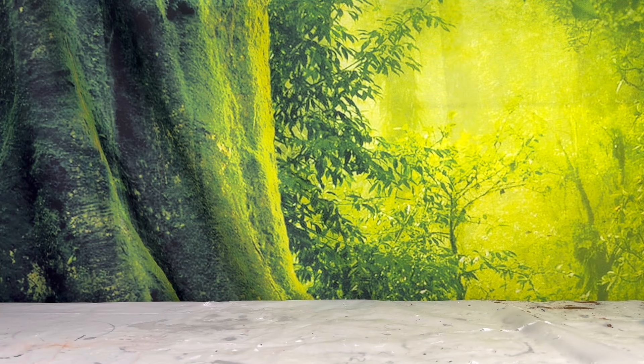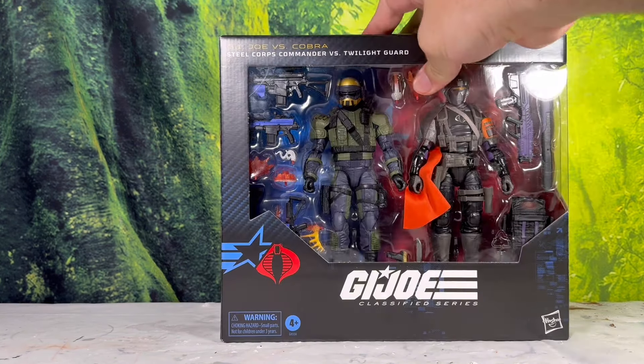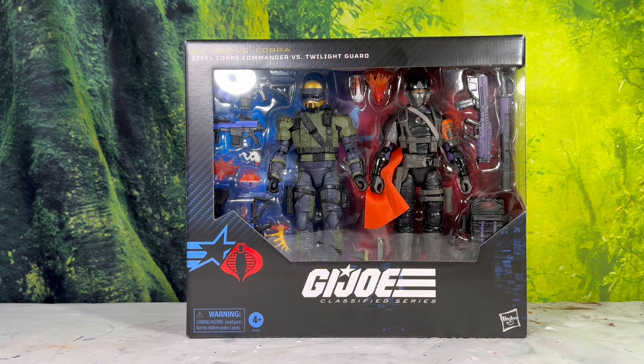Hey, what's up YouTube? It is Toy Adventures here again with another figure review. Today we're taking a look at something pretty cool — it is an exclusive two-pack straight from Hasbro Pulse. Today we're taking a look at the G.I. Joe Classified Series Steel Corps Commander vs. Twilight Guard.